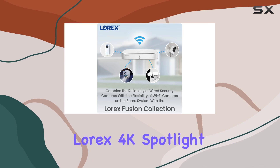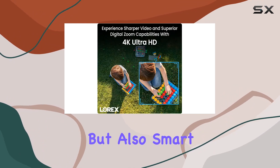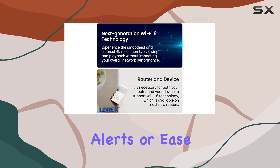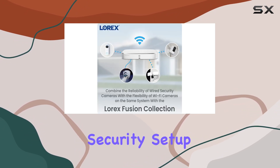The Lorix 4K Spotlight Indoor-Outdoor Wi-Fi 6 security camera is a powerhouse in home security, offering not just top-notch video quality but also smart features that enhance usability and effectiveness. Whether you prioritize clarity, intelligent alerts, or ease of use, this camera delivers on all fronts, making it an excellent choice for anyone looking to bolster their security setup.